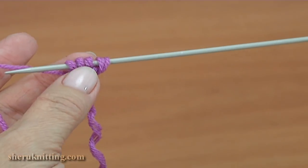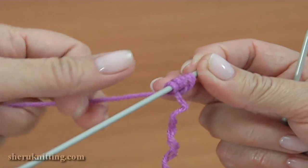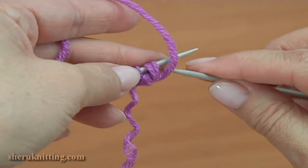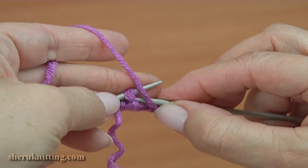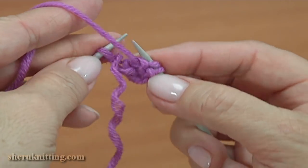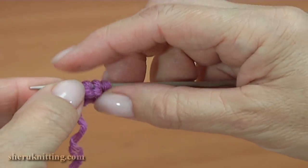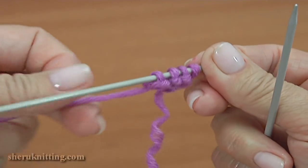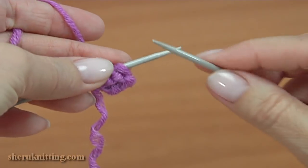Take one needle. We don't have edge stitches. Don't turn the work. Slide all stitches to the right and pull four stitches — one, two, three, and four. Slide all stitches to the right. The working yarn is behind the knitting needle.